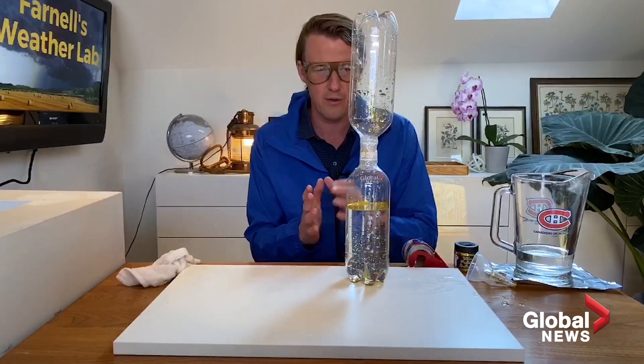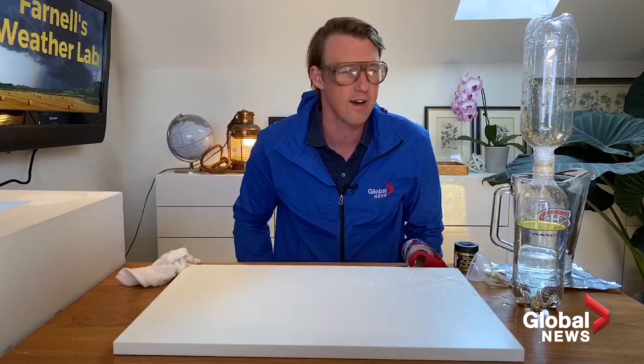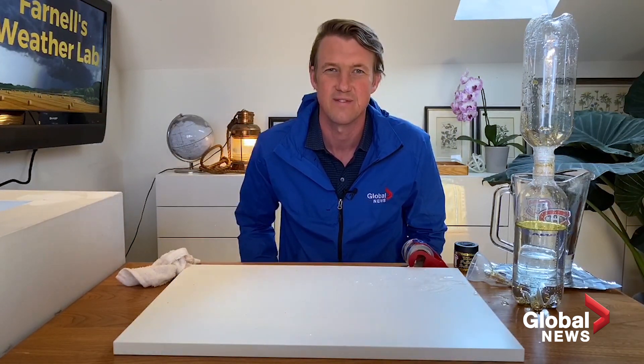So that is how you create a tornado. Let me know if you had luck with this, or if you made a big mess and it didn't work, and I'll try and give you some tips as well. Another experiment coming up next week. Thanks for watching Global News Weather Lesson with Anthony Farnell. If you liked the video, hit the like button and subscribe to our YouTube channel for more weather lessons like this.